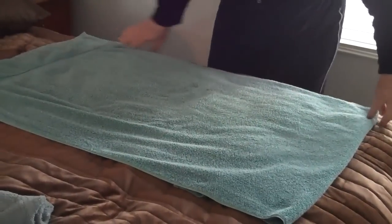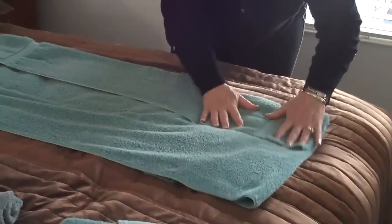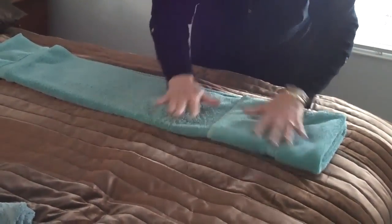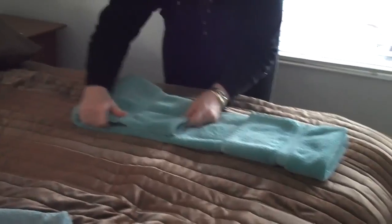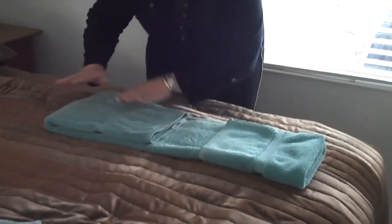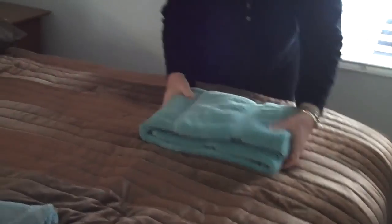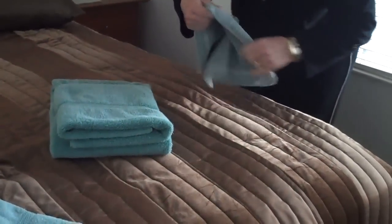Then you turn this and overlap it — overlap that one like that. Then you fold that like that, and then one more time, and you have this nice little neat fold. If you had guests you could even slip a little soap or something in there, or you can put the washcloth in. A contrasting color would be good.